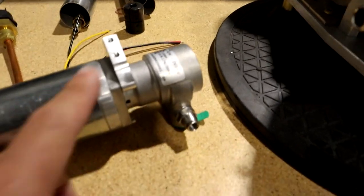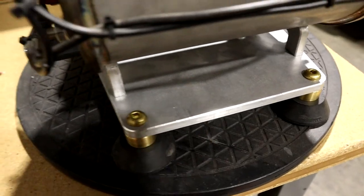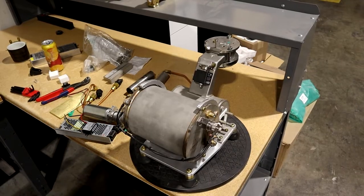So now that that bracket's done, I need to drill a couple holes in this plate to mount it. And while I'm at it, I need to mount a couple other things there, so I thought I'd do it at the same time. Let's get the machine flipped over here.